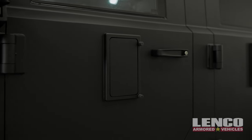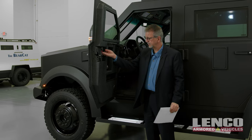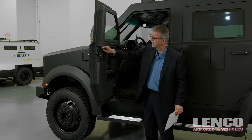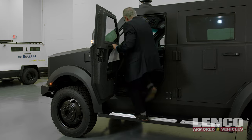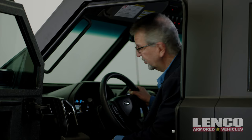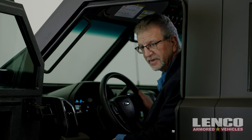You have our gun port, our heavy-duty door hinges, emergency exit override, battle bolts, map pockets, and a cup holder. Jump inside and it's going to have the same look and feel up front as your Bearcat G2 and G3.